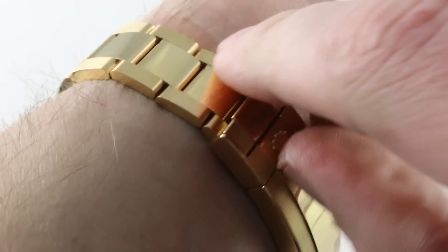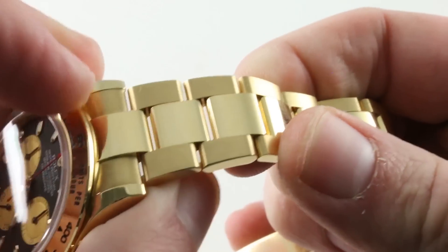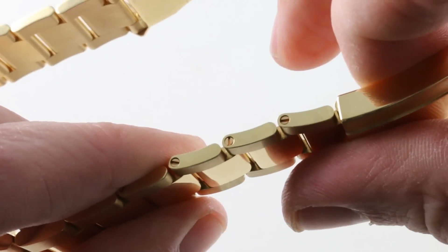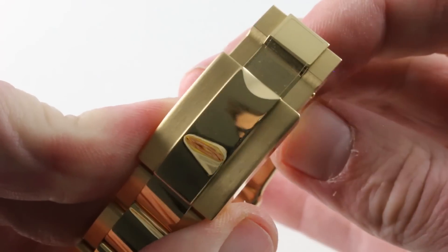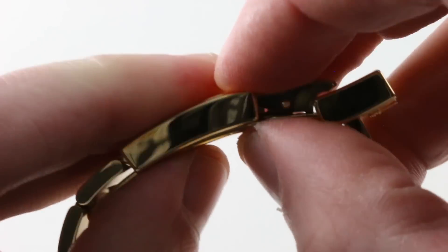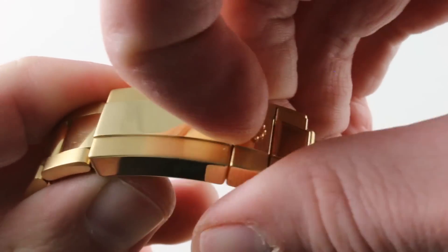The bracelet is a wonderfully substantial piece. A generation ago, Rolex platinum bracelets felt like this gold bracelet feels today — that's how robust it is. Solid end links, solid center links, plenty of material, polish and satin, polished flanks. Removable links fixed by screws, and a clasp that is milled out from the solid. Nicely executed straight-through polish, satin flanks, polished shoulders. And internally, you can see there's a hook and beak system that allows it to snap into place and then be clamshell locked — it's a two-stage locking mechanism.